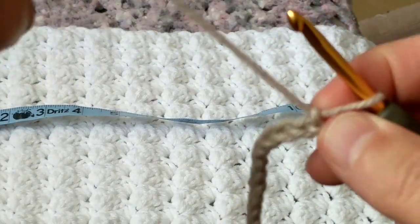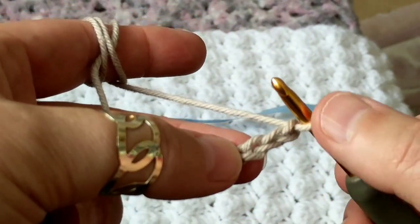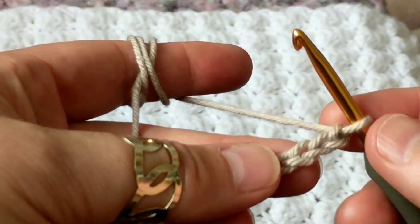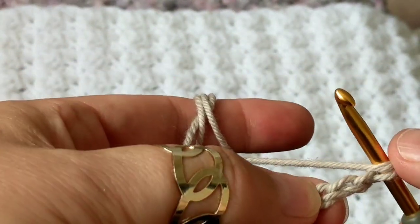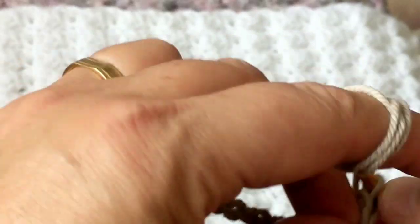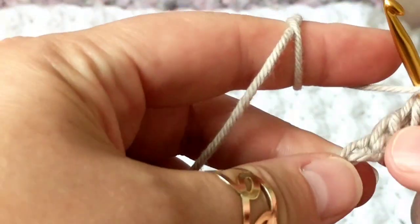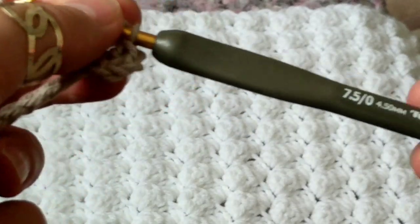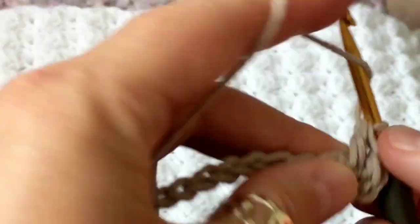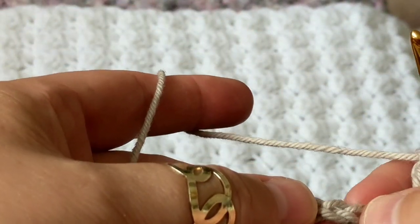I chained 40 — a multiple of four plus two, with two extra chains. I'm going to yarn over on the third chain. We did the two-chain start, and I'm going to make a total of three double crochets on that same chain. I'm using a 4.3mm crochet hook. Now we're going to skip three chains — one, two, three — and on the fourth we're going to do a double crochet.